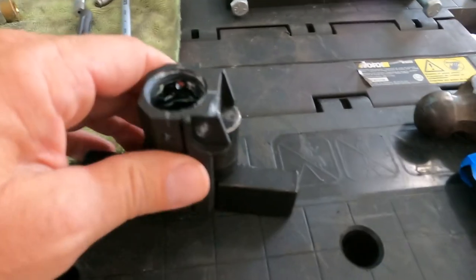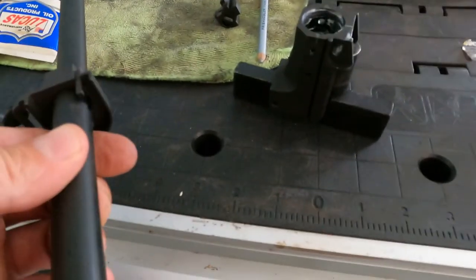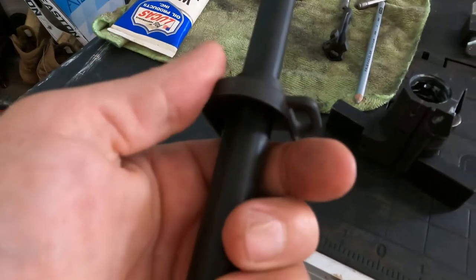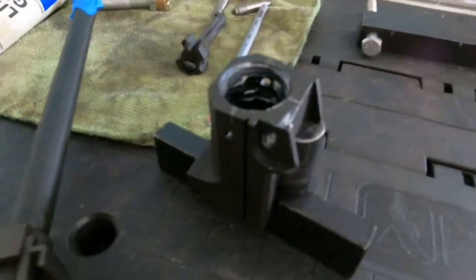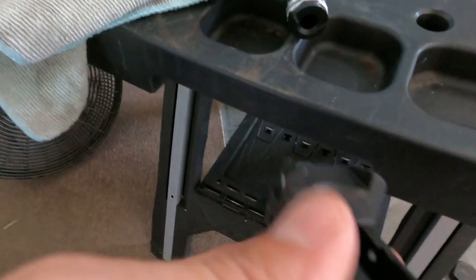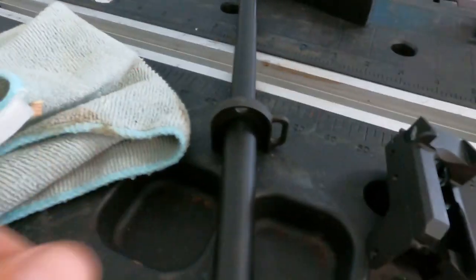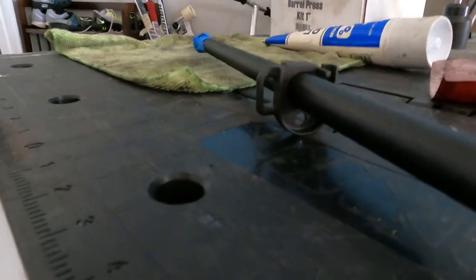You're going to take the barrel and press it down into there. To make sure the barrel was straight when pressing, I put a piece on here and laid it down, eyeballing it with the ears of the trunnion. Once seated, I looked down to check the gap. I also put the handguard retaining clip on here, locked it down, so you can look back and verify it lines up dead even.